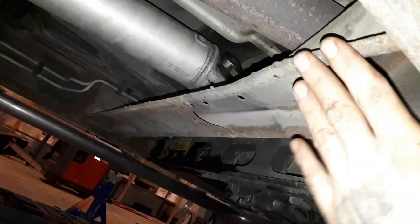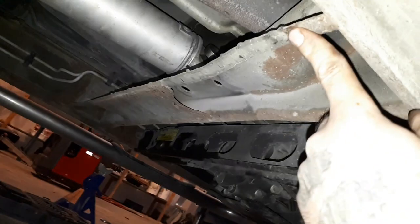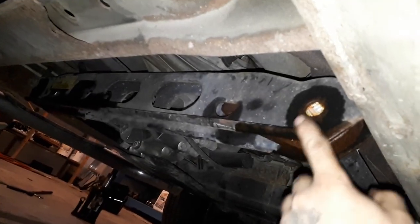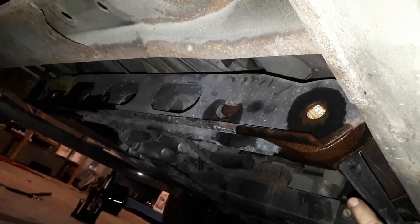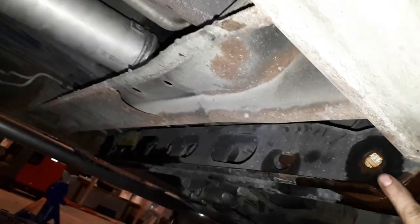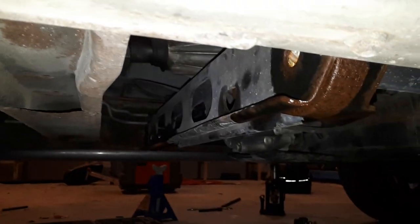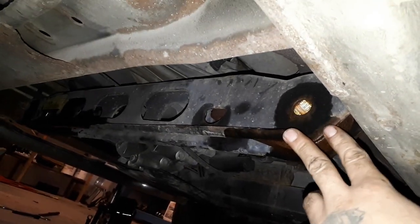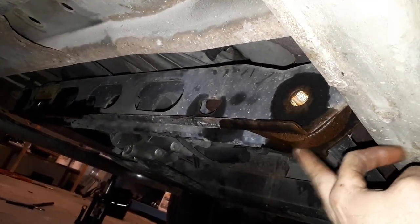Now, this was the crossmember I was talking about. The regular cabs and extended cabs don't have this, and you can hit the end of the torsion rod pretty hard with a drift or a hammer. But this is only about six inches, so you don't have as much room to work here — that's why I figured out a better way to pull this key out.